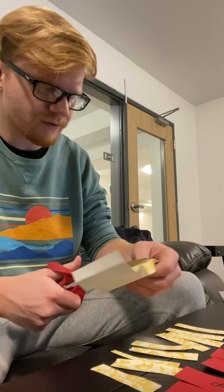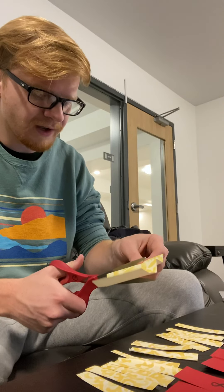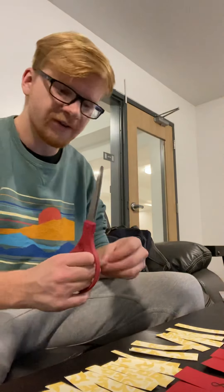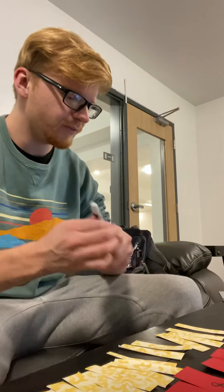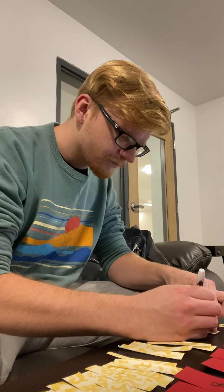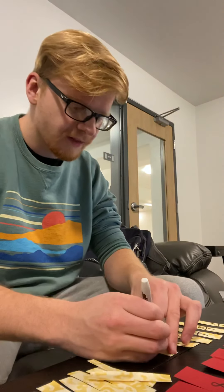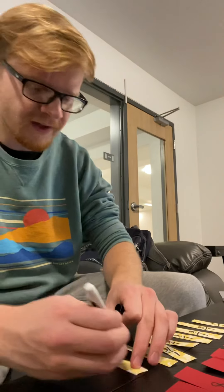This is a pretty introductory-level fraction project — just getting students familiar with breaking things up as a whole. What I like about it is you can keep all the materials, and once students are more familiar, you can go back and use this to help with adding and subtracting fractions because you already have the pieces made. It's good for each student to make their own set since each one then has a tangible piece of paper to play with themselves.